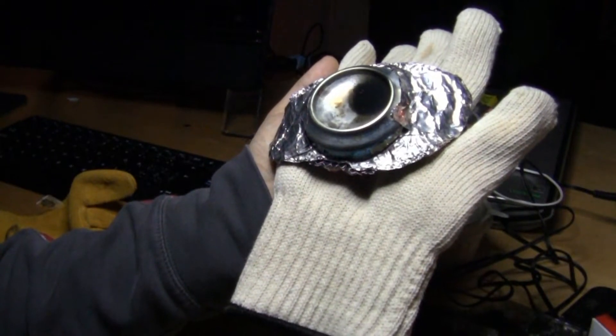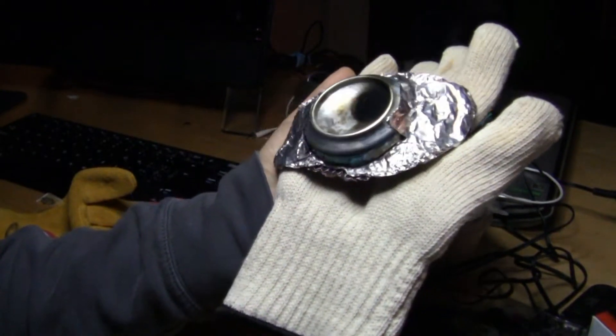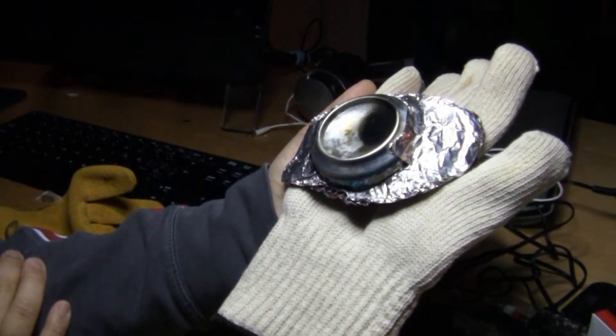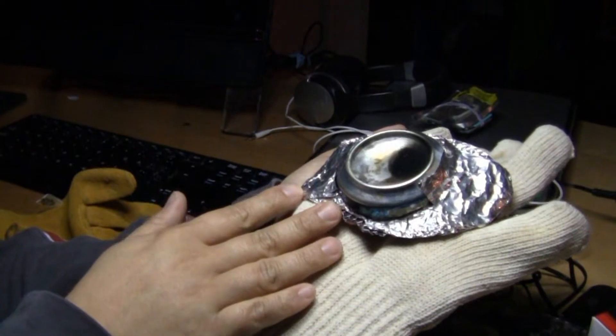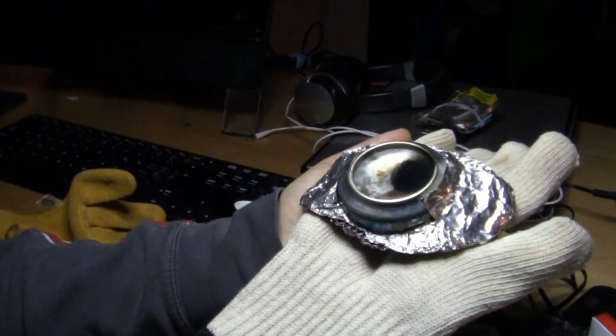Hi, welcome back to educatetube.com. My name is Sipski, your host today. I'll be showing you one of my devices, my invention — this is a mini firework glove. You can actually load a firework component onto this glove. It's a mini or micro firework glove.